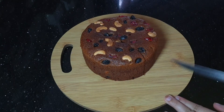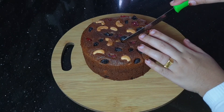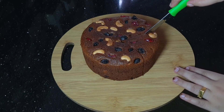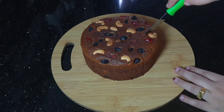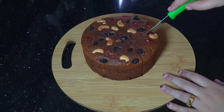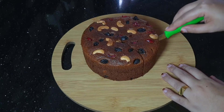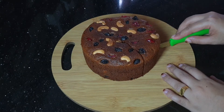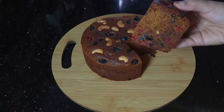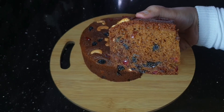We can cut it in about 10 minutes. We have to cut it in 2 minutes and taste it correctly. I am going to cut it in 2 minutes.